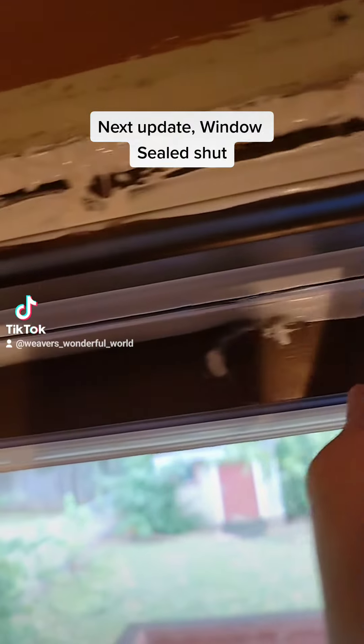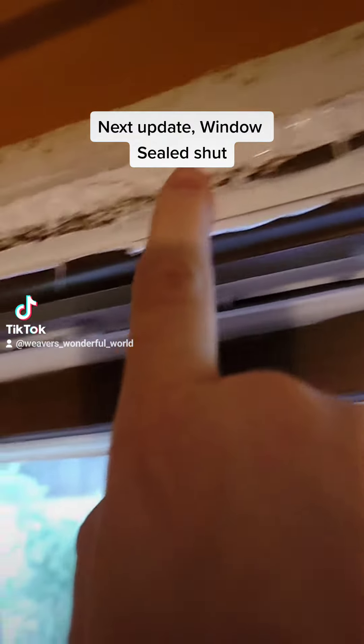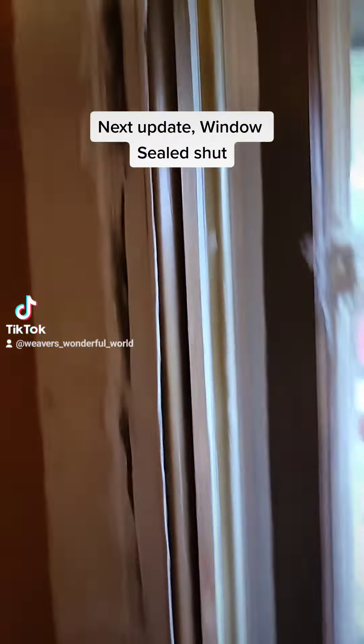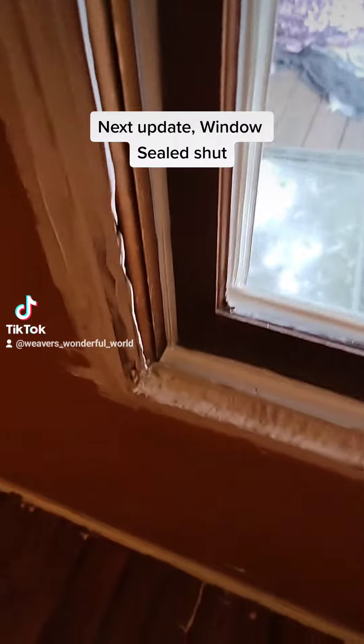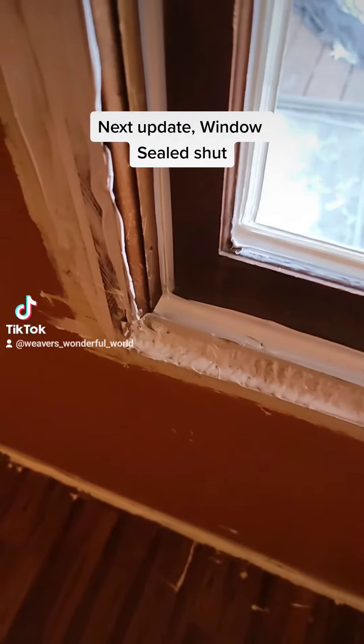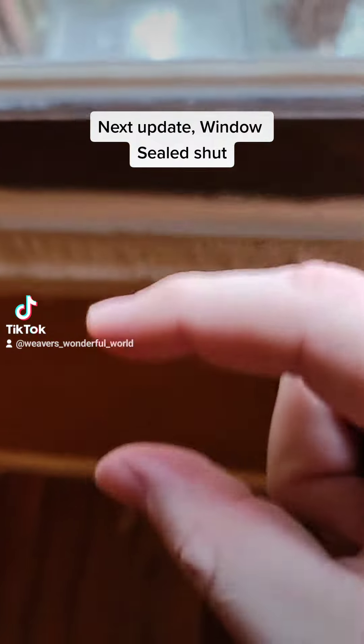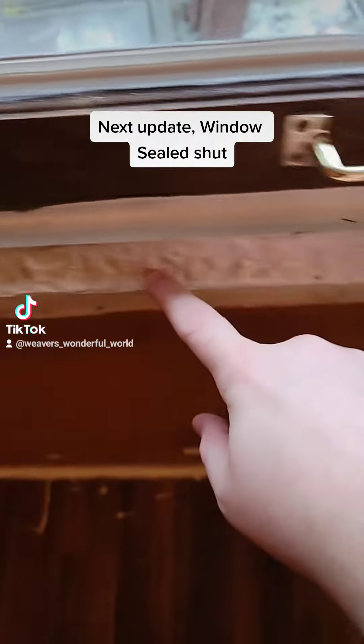That was huge and that was leaking so much hot air and cool air during the winter and summer. Down here at the bottom, I had to fill all of this in because that gap was like that big all the way down.